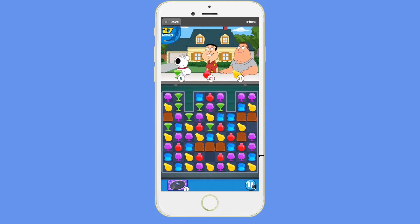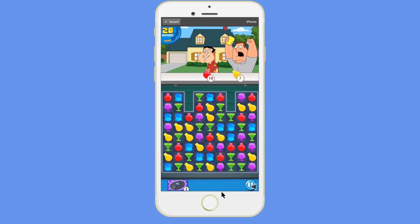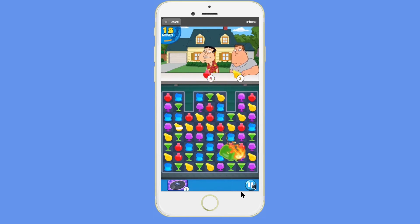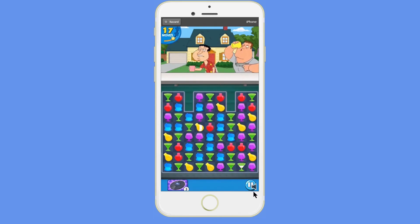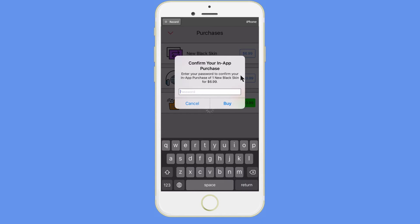The most annoying part about this app is the ads. You have to wait about 20 seconds each time you open the app. You can see a little timeline at the bottom — it's going to finish in just a few seconds. Then you'll have the option to exit out, or you can just pay $6.99 to completely remove the ads.